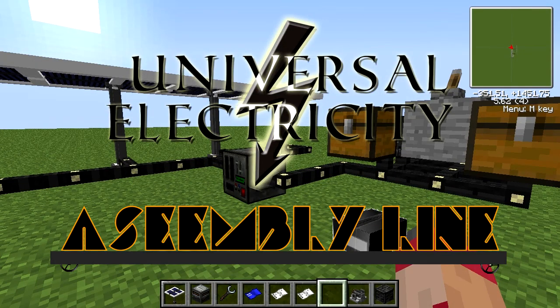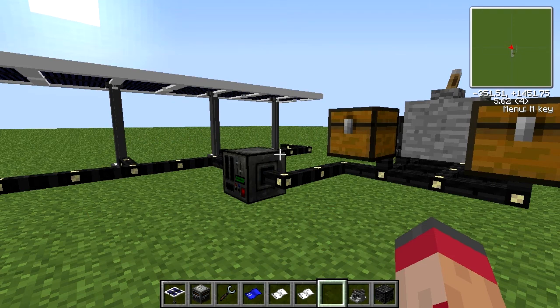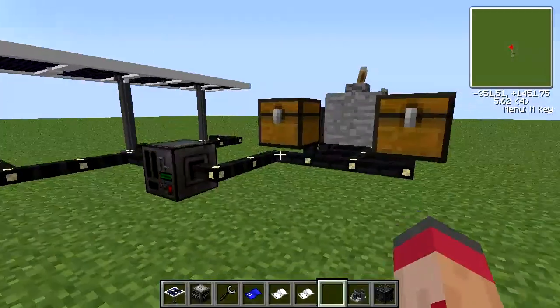Hello and welcome to another tutorial slash spotlight in Universal Electricity. Today we're looking at assembly line, which has changed quite a lot since we last profiled it, in that it actually does interesting things now.